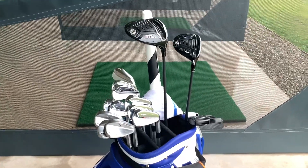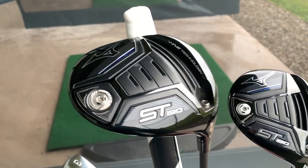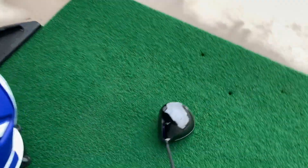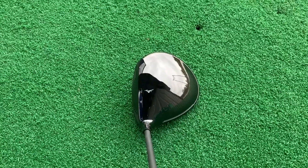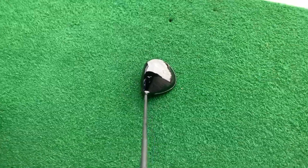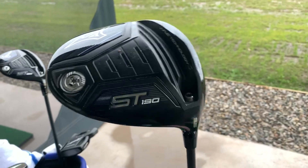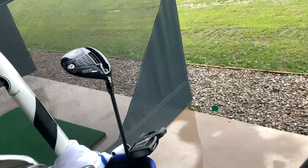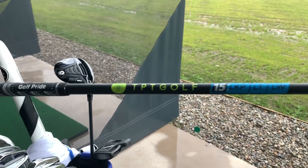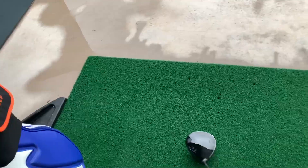We'll start with Driver and then work down through to Putter. I'm currently using the Mizuno ST190, 9.5 degrees on standard setting. It's a really nice looking driver — I love the carbon weave on the crown. I've been using it all year, superb. Shaft-wise in the Driver, I've got TPT 15, low kick point, low torque, lightweight. Probably the best shaft I've ever used in a Driver.